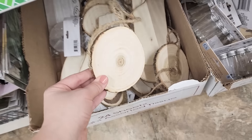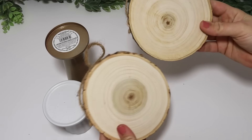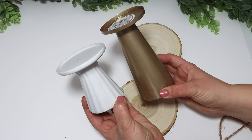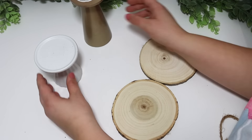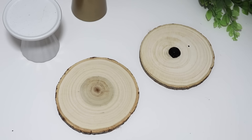I just shared a haul on my channel where I found these large wooden slices with a little jute twine holder on them and I love them. Pick them up if you see them and grab some extra because these are going to go so fast — I already ran back to the same Dollar Tree and they're already gone. If not, lots of different craft stores sell these type of wooden slices. I'm going to pair these with two of Dollar Tree's candle holder stands.